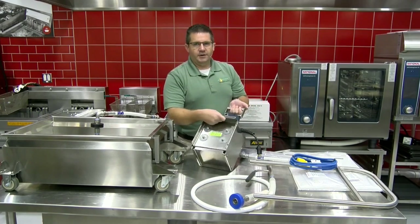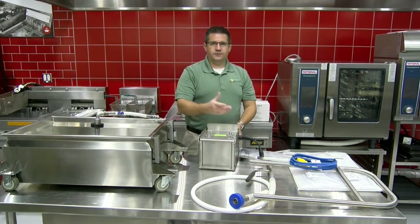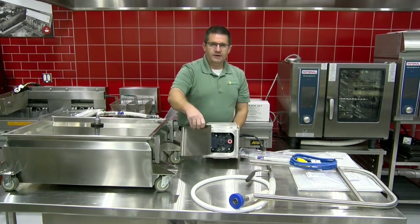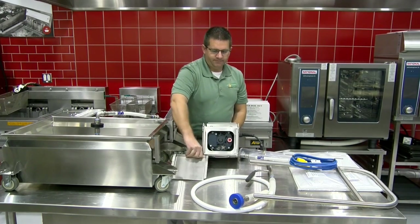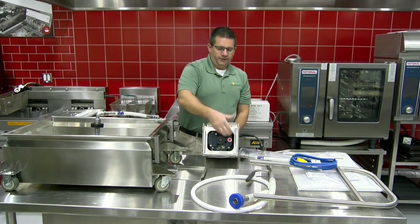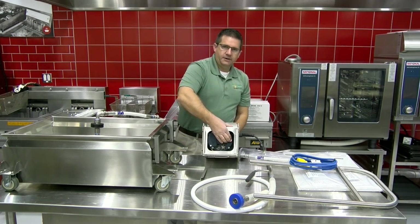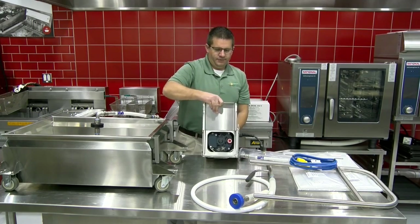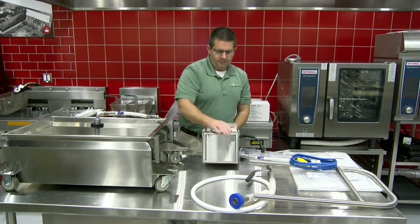Now if your motor is not working or if it gets overheated for some reason, we have a thermal reset button on the bottom. Just let the motor cool, then press the button in all the way until it clicks. Put your panel back on the bottom of the motor.